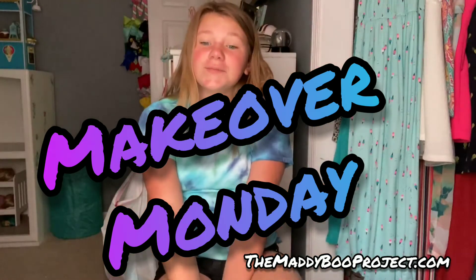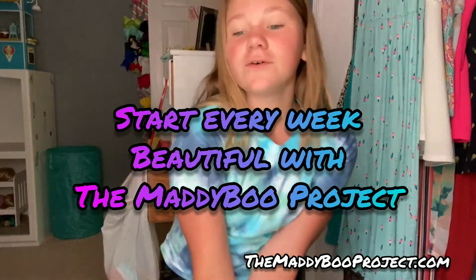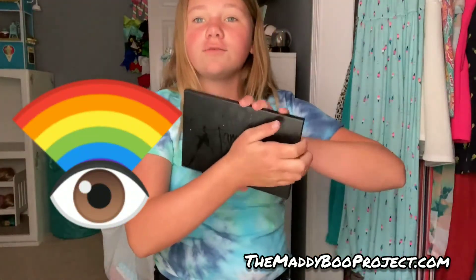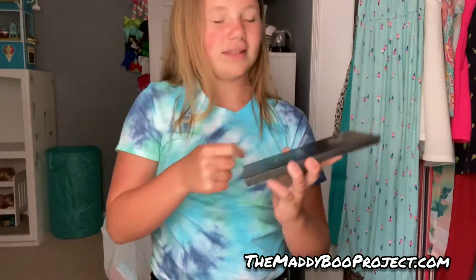Hey guys, it's a Makeover Monday, starting every week beautiful with the Maddie Boo Project. Today I'm going to be trying to do a rainbow eye with the James Charles Morphe palette, and this will be linked in the description down below.